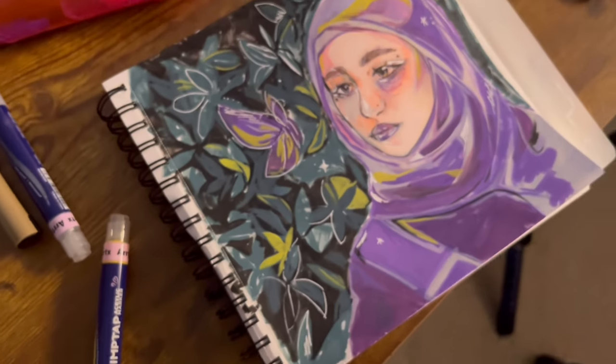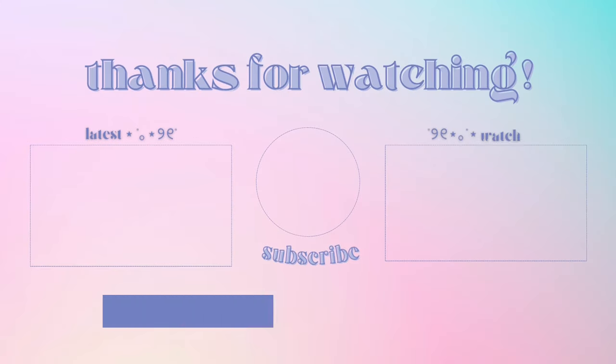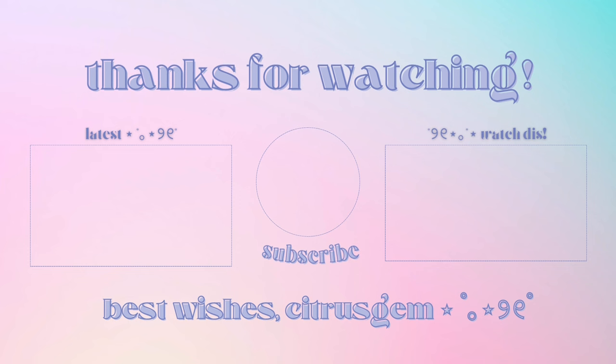Thank you so much for watching this video! Please comment the butterfly emoji if you made it all the way to the end, and like and subscribe and hit that bell. I love you so much. I hope your new year is full of fun, good memories, and self-improvement. Bye!